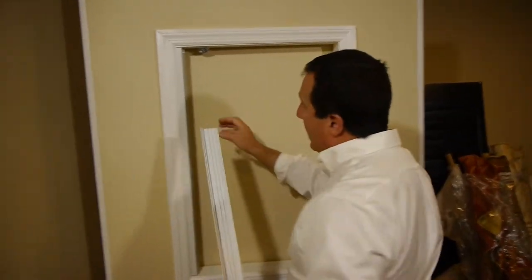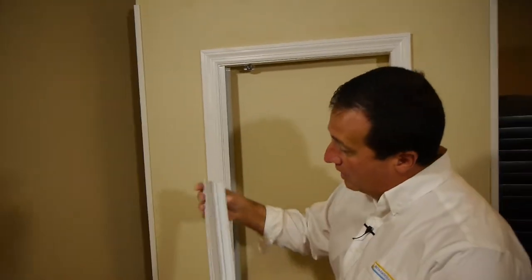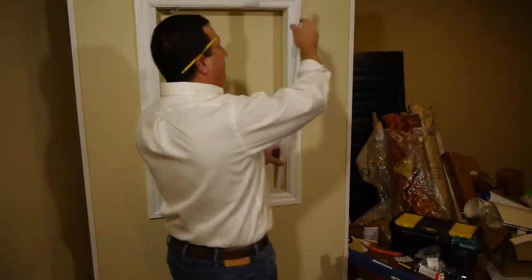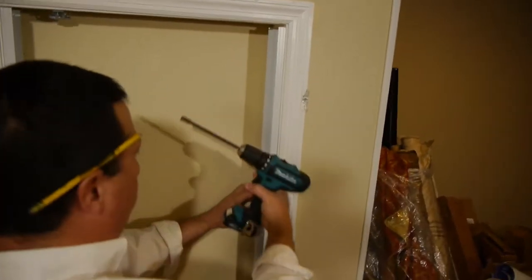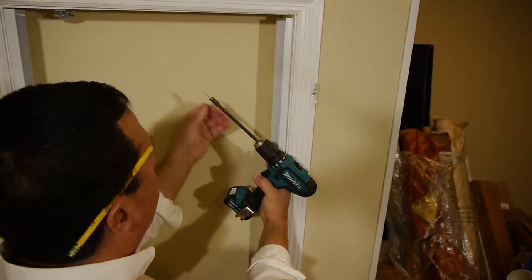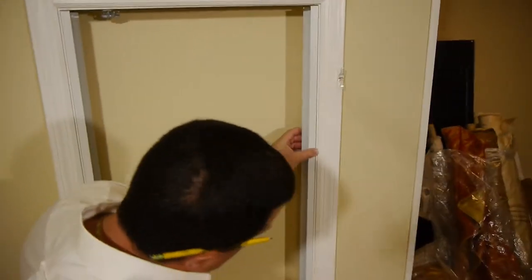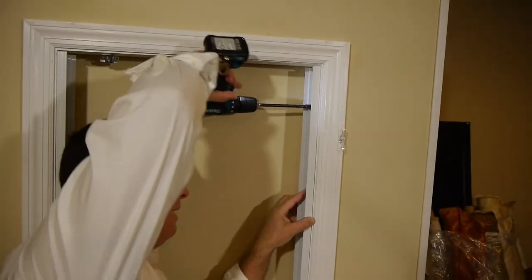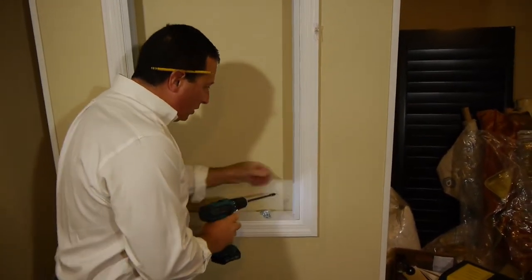I've already installed one of the side channels on the side of the skylight by inserting the screws we provide into the pre-drilled holes. We pre-drill these holes for you and supply the screws, so all you have to do is bring your channel up into the skylight opening. Grab your screw gun and drive the screws into the side of the skylight opening, making sure to even out the rail so you have an equal amount of space on the top and bottom. The first thing we do is install our side rails.